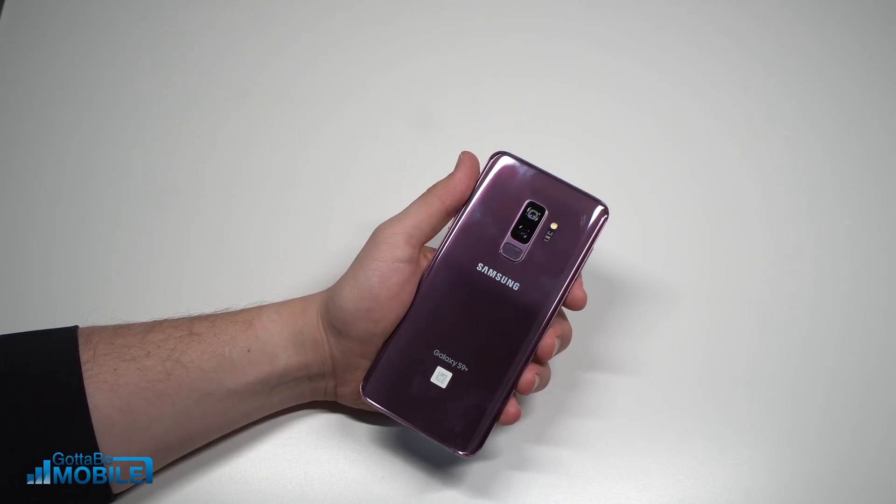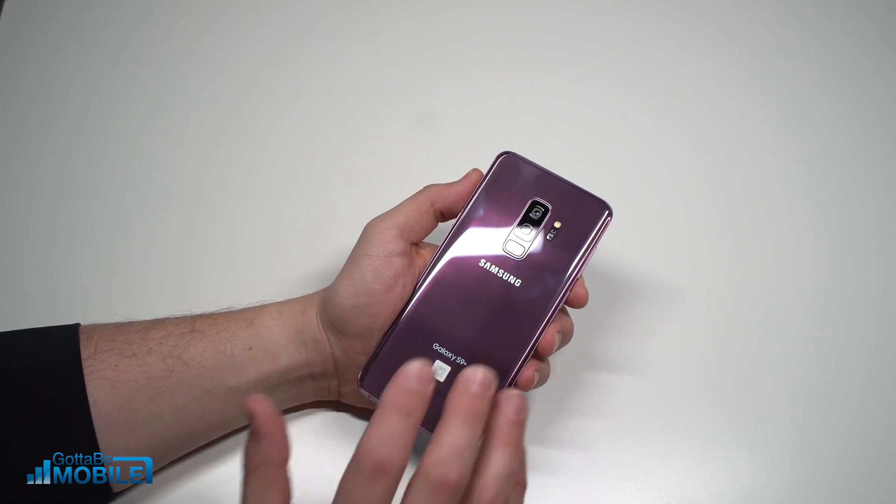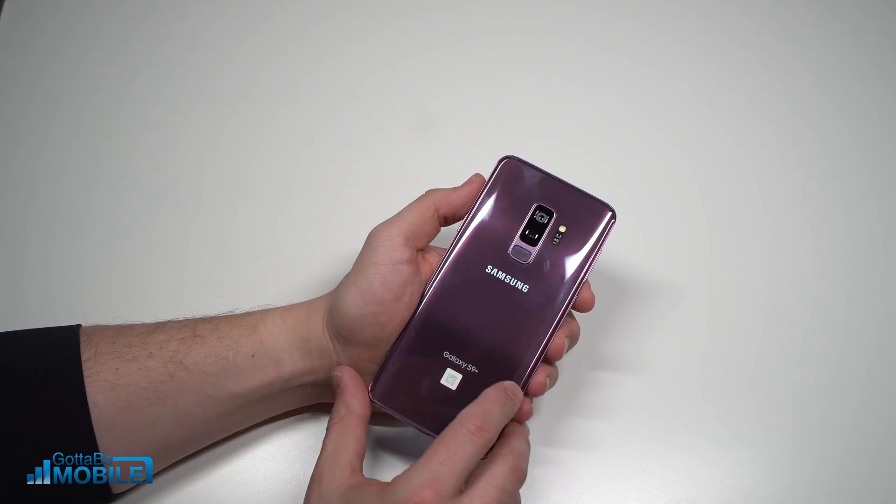This is how to set up the Galaxy S9 and Galaxy S9 Plus. I'm Josh Smith with GottaBeMobile.com, and I'm going to walk you through how you can set up your brand new Samsung Galaxy S9.